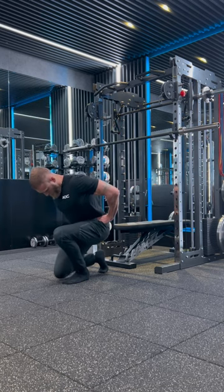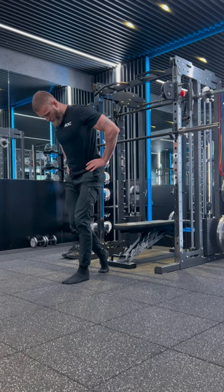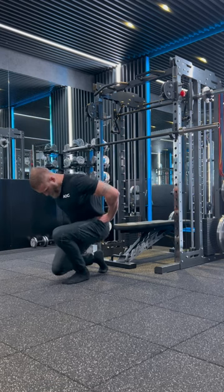The key points are to ensure you keep the weight on the ball of the front foot and to ensure the front heel doesn't come up off the floor.